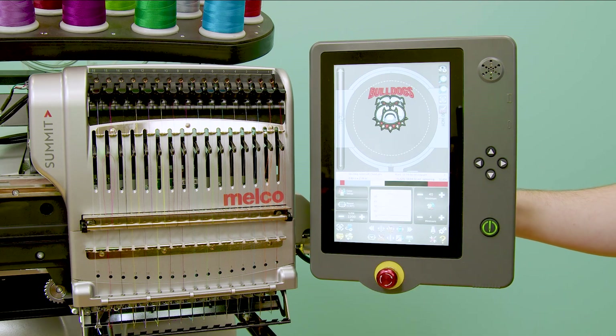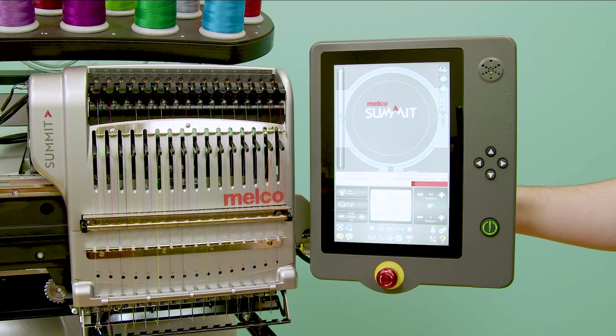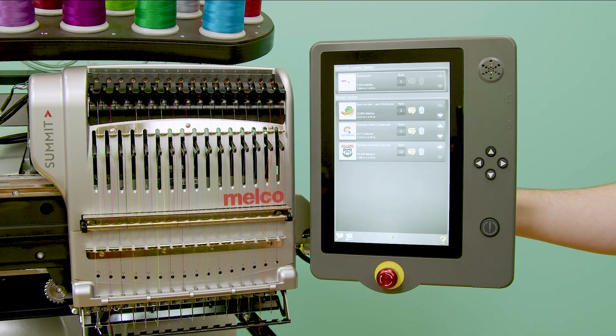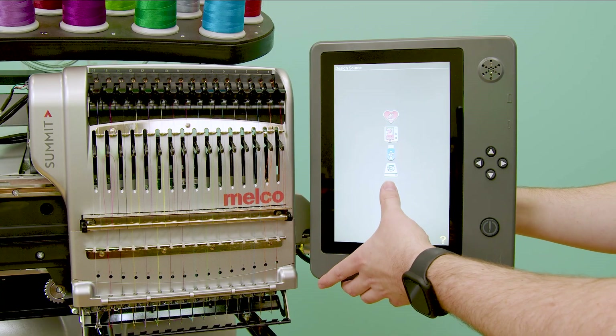From my home screen, if I want to load the next design in my queue, I can tap this icon here next to my file load command. If I tap and hold that icon, it will quickly bring up my design queue. I can also view my queue by tapping the file load icon and then this icon down here at the bottom.